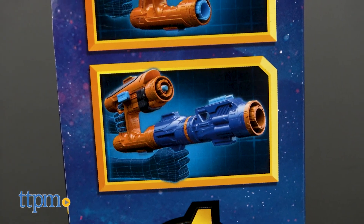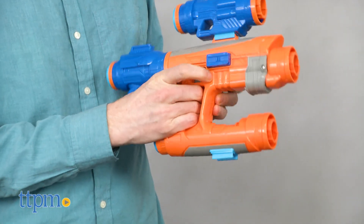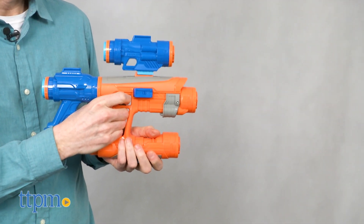The blaster kind of resembles Star-Lord's element gun, but how does it shoot? Insert a dart into the front of the barrel and pump to load a dart. Pull the trigger and off the dart flies.